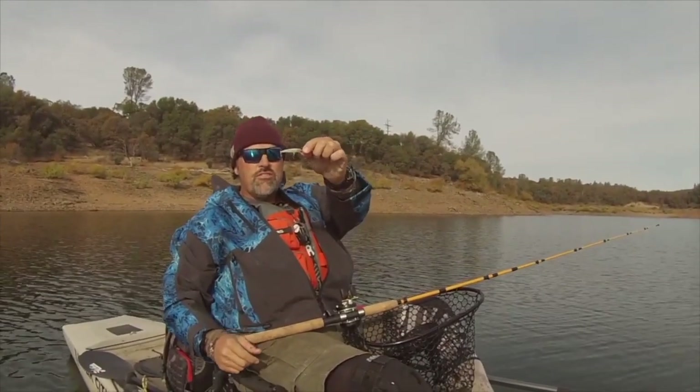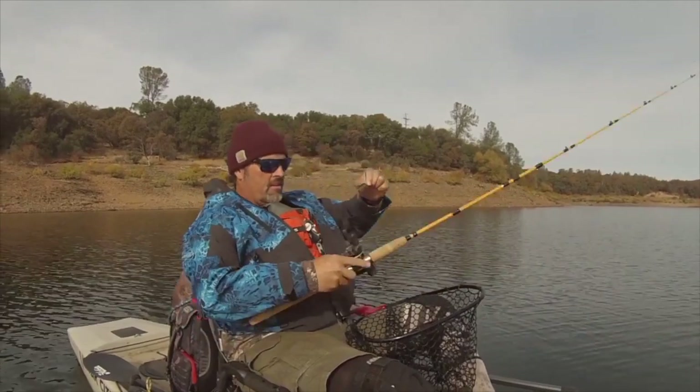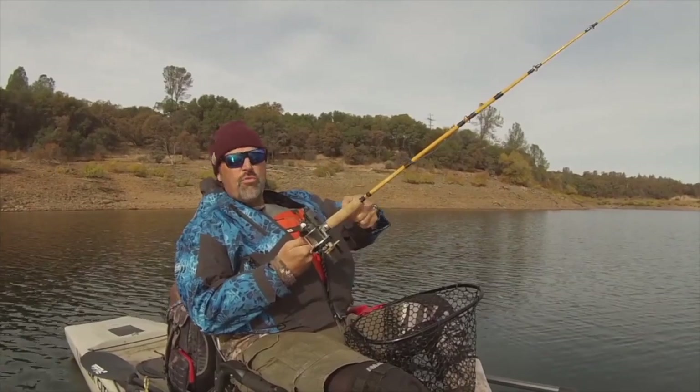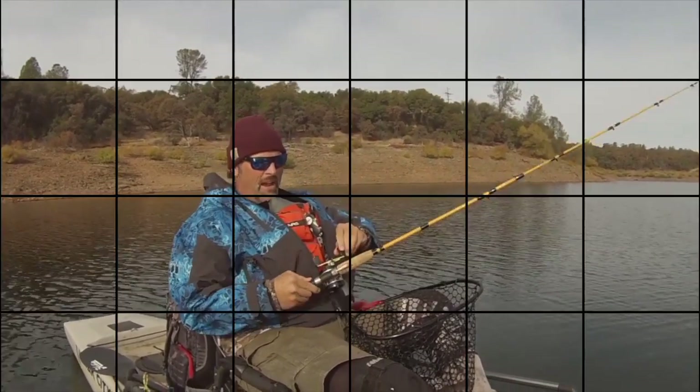So there's the lure. Just your standard small silver and black shad pattern Rapala — a floater, not a sinker. And I was trolling right at 2.4 miles an hour with that Rapala about 4 to 5 feet deep max.